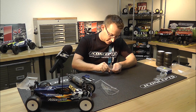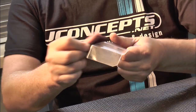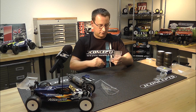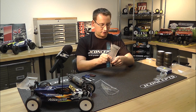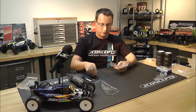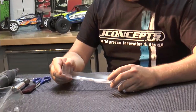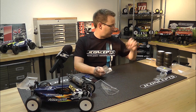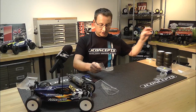It'd probably be best to blow this off with an air compressor, but here's how far we've made it so far. There's our wing — looking good. I don't know which one looks better, the one I cut or a pre-cut wing, but kind of let you decide. Mine's about as good as a machine.